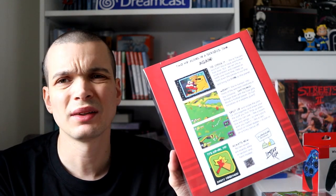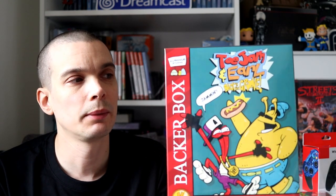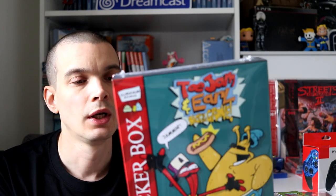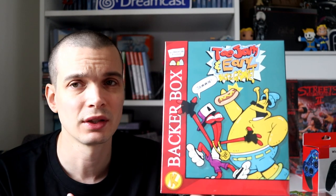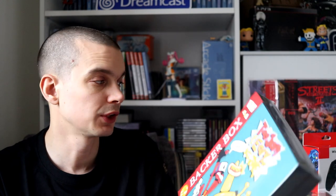I already had a Steam code from when they delivered backer rewards, and I've got it on PS4 as well — so I ended up with a Steam code, a PS4 version, the Switch version, and another Steam code in the backer box. Way too much stuff. It's a nice box though — it's got the game on CD, some stickers, badges, and the soundtrack. I'm in two minds about opening it — I might just keep the Switch version and sell the backer box on.